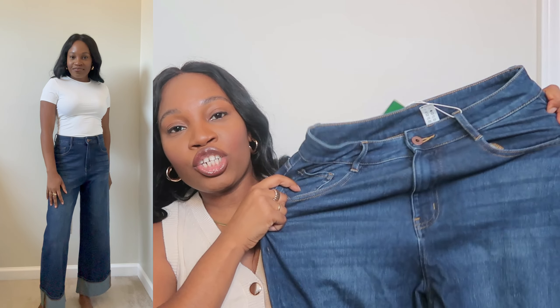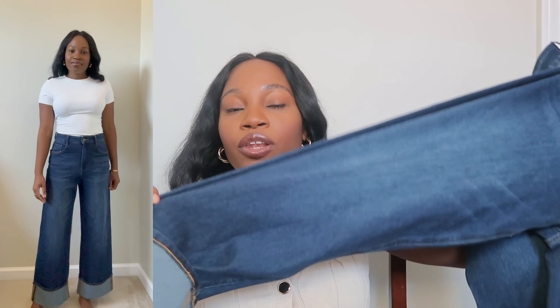These are going to be my staple pair for fall along with the crossover black ones. The stretch is great and I love that wide-legged fit with the cuffs — it's so relaxed and casual, just like the name says. You can wear these for errands or dress them up. They are just so versatile that you cannot go wrong with them.